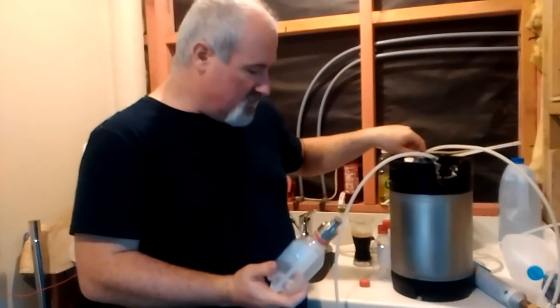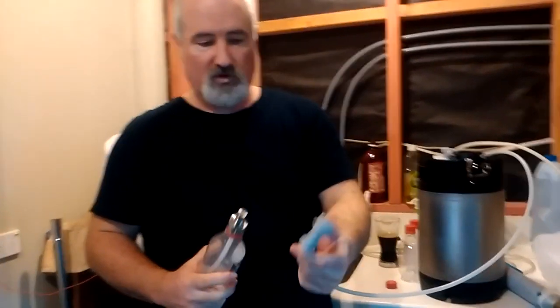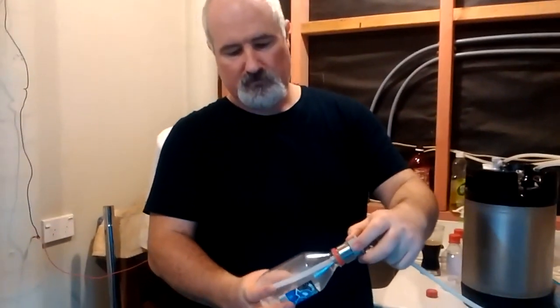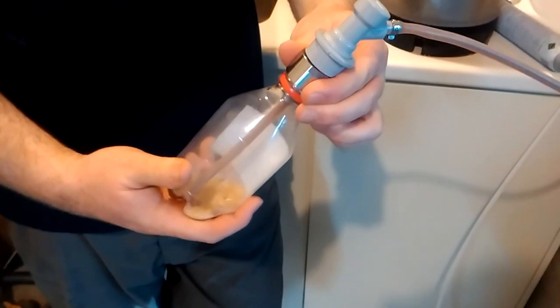Connect the gas back onto the keg. Take my hose, which is connected to this — I've already purged the hose so the hose is full of CO2 as well, so we don't have to worry about that being full of air coming into my bottle. Connect it up. Nothing happens — the reason for that is because the pressure in here is exactly the same as the pressure on the keg. So what I need to do is release a little bit of pressure, and the beer will start to flow.